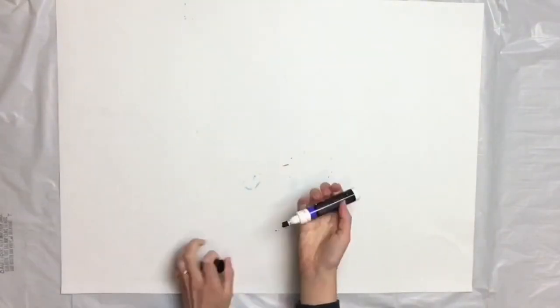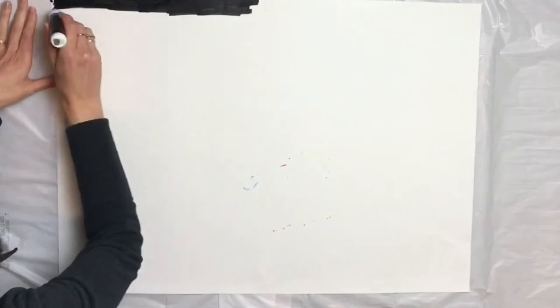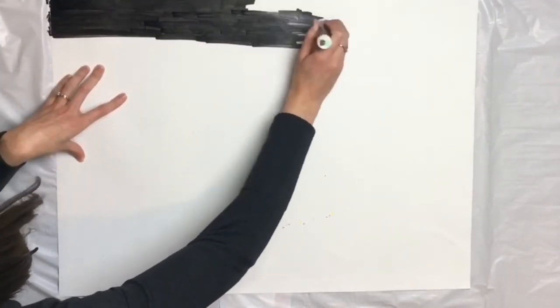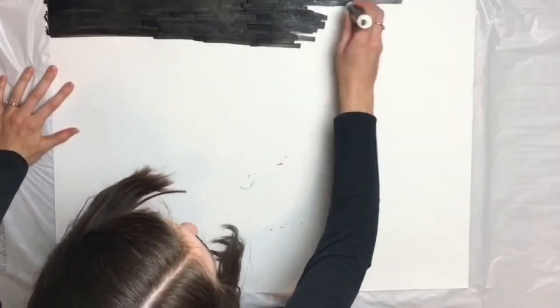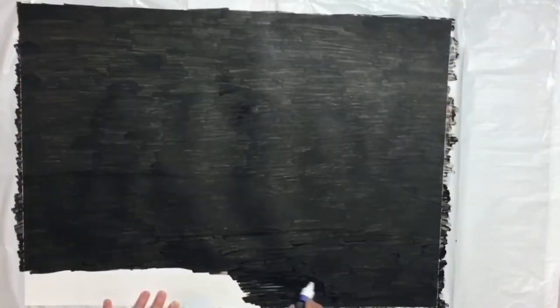So first I'm just going to paint over this white poster. You could definitely use any color poster that you want — I just wanted the unfinished brush strokes look. I'm using the Elmer's Painter's Pen.